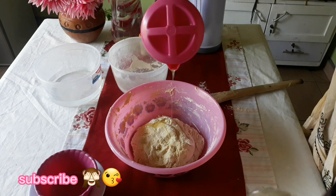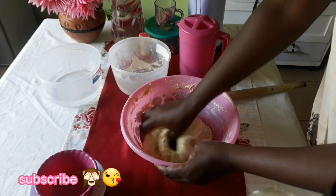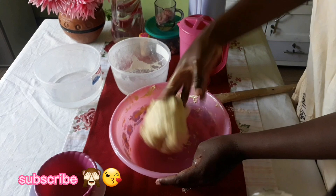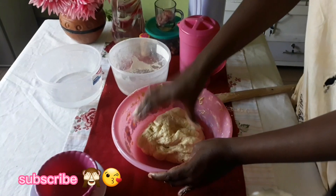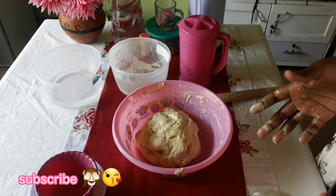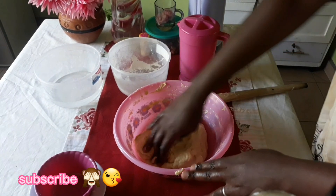Then you add two tablespoons of cooking oil. So this is the consistency you want to achieve. And then we're going to cover this and let it rest for an hour so that we can give the yeast room to rise, and then we're going to get back to it after one hour.